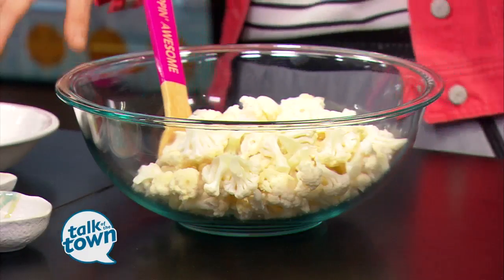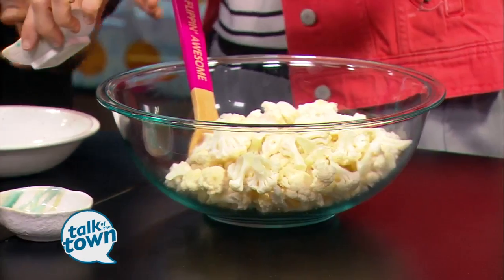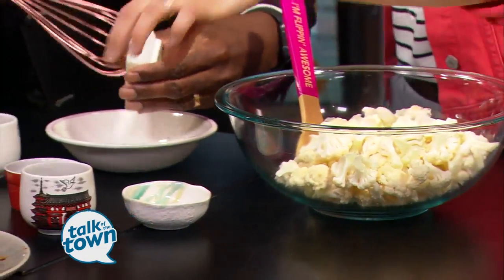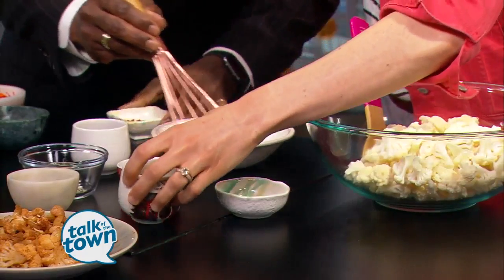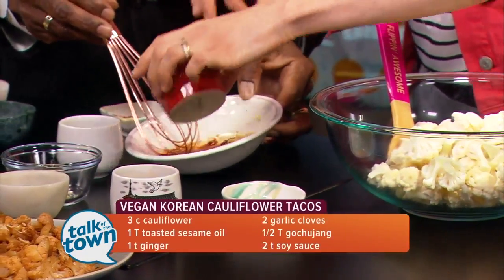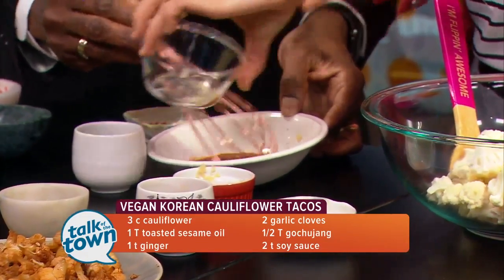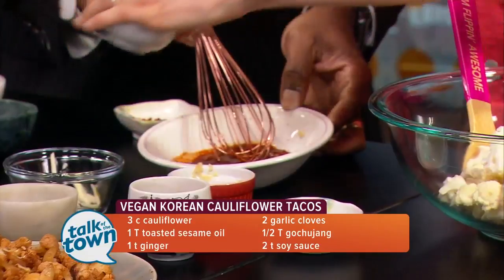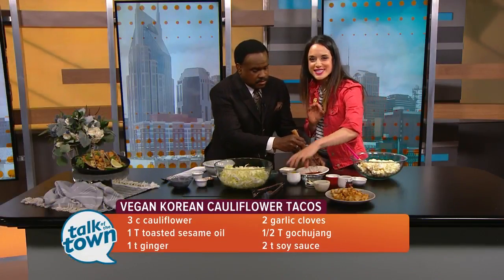We're going to go ahead and make our dressing to toss the cauliflower in. We have our Gochujang in here, and then we're also going to be adding some soy sauce — great Asian flavors — some minced ginger, some sliced garlic, and then some sesame oil. Sesame oil is an amazing ingredient and it can give a lot of things that nice richness you're looking for.